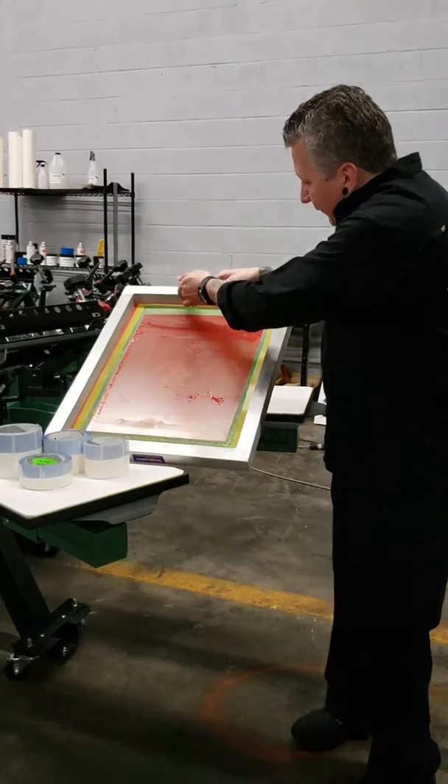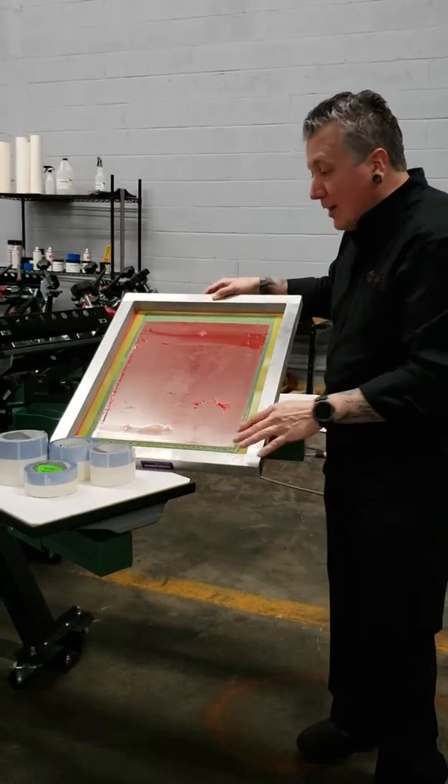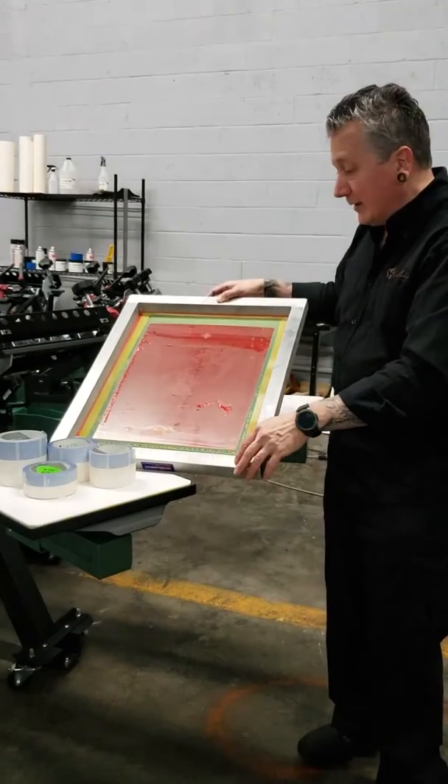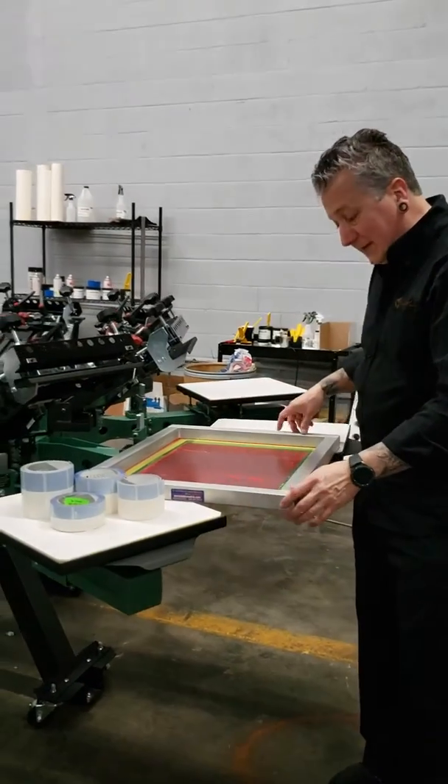And throw the tape away. The inside of our frame is pack free, our mesh is pack free — no tape residue to clean up. Sped-up removal of tape very quickly, and there are no pieces of tape left.